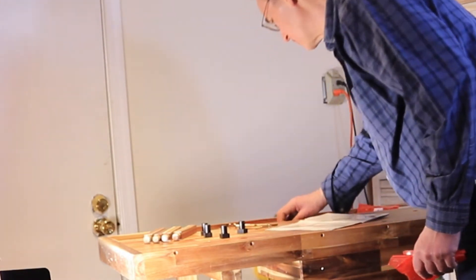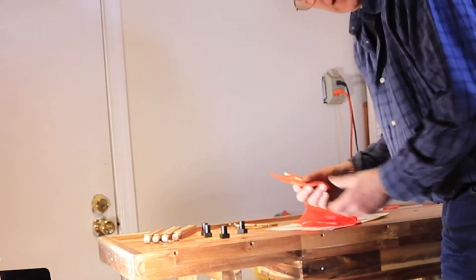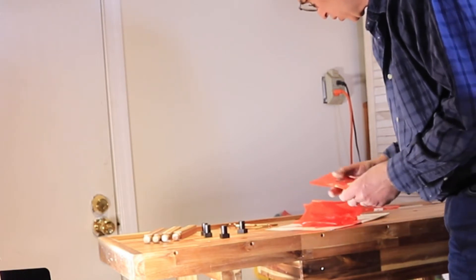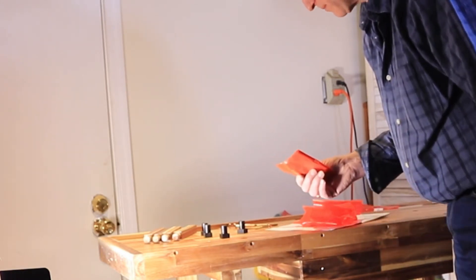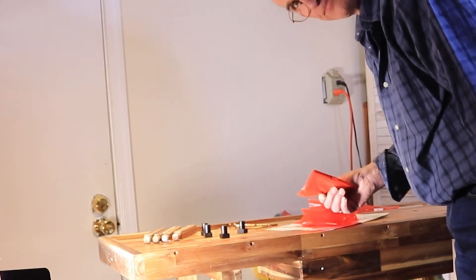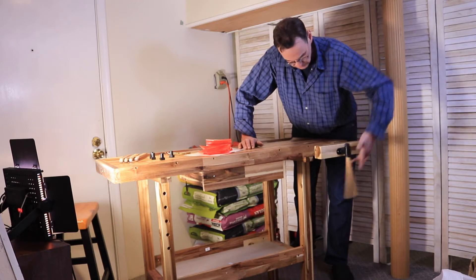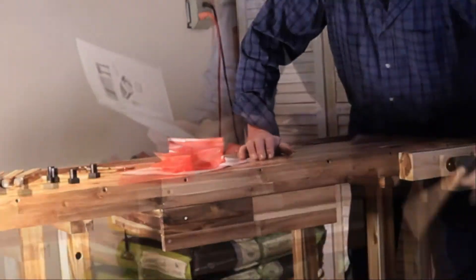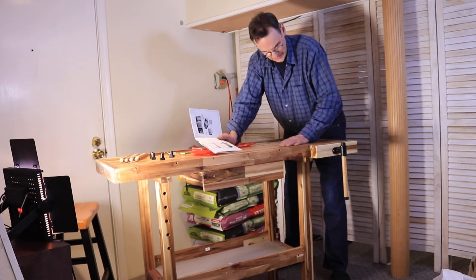If you want to fasten this against the wall — these are like some dowels. I hope I didn't miss something. That looks like it — not bad.